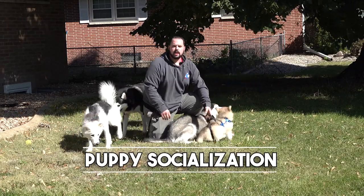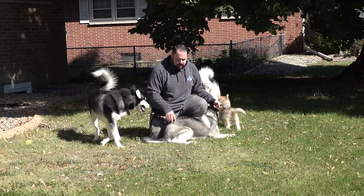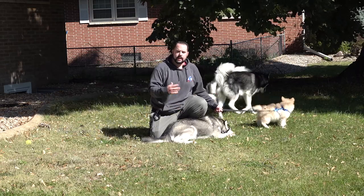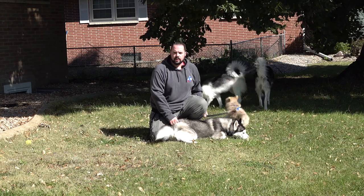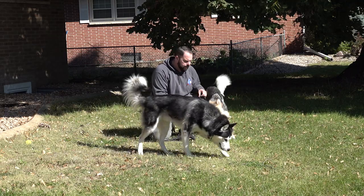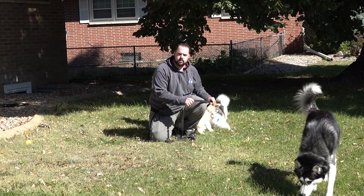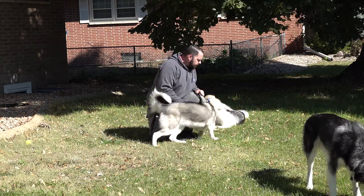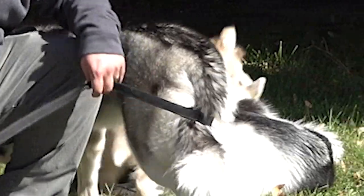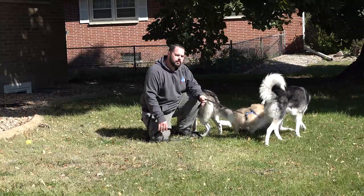When we talk about socializing your puppy, we talk about many different environments — with other dogs. These are all full-grown Siberian Huskies. We're talking about socializing them with everything that we possibly can, so when they get older, they're not startled by other dogs. Make sure that if you do not trust your animal, the very first time let them meet through the kennel, through an area where you know they're not going to be aggressive towards one another. They've already started acquainting themselves, understanding the boundaries and limits. If the puppy gets corrected by one of the other dogs, they'll do it very gently.